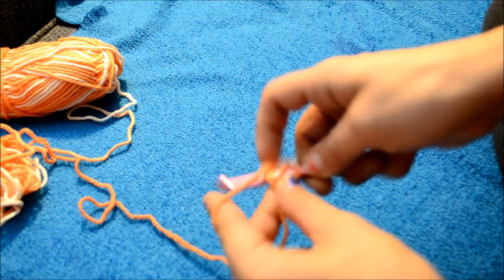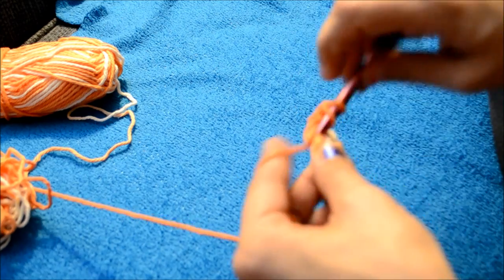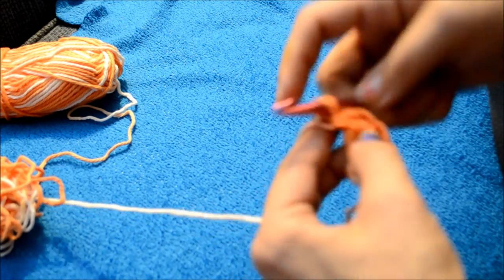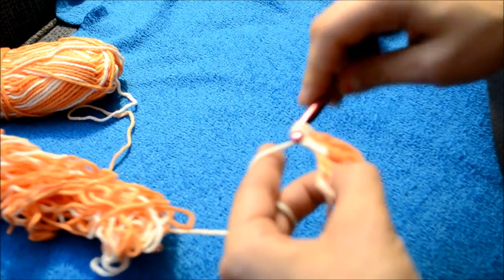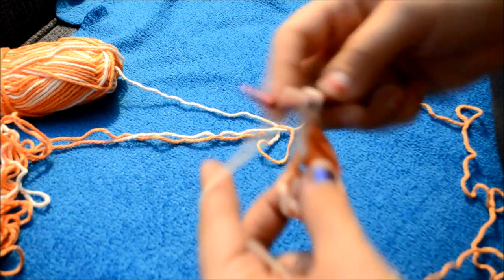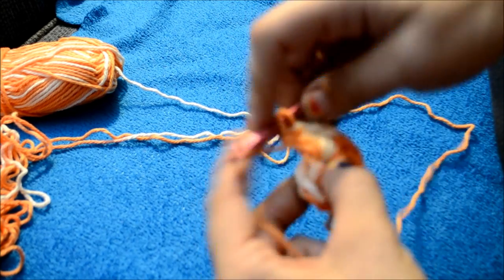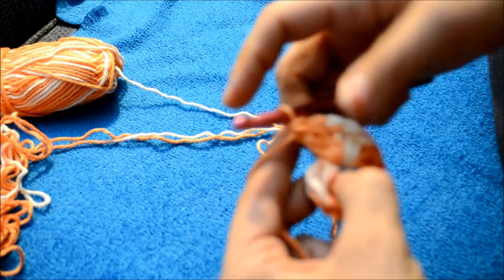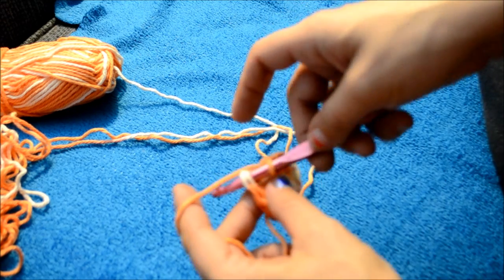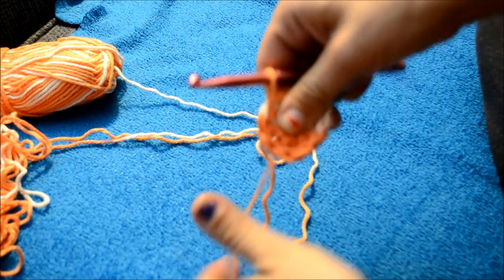So I have two, three, four, five, six, seven, eight — continuing to complete 12 double crochets total. Then go into that first double crochet and slip stitch to join. Now this little tail — just pull on that a bit and it'll close up that hole.